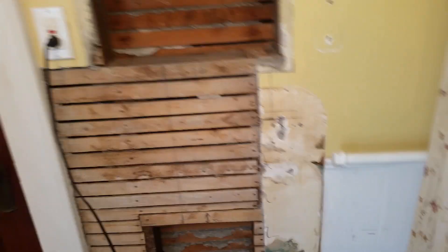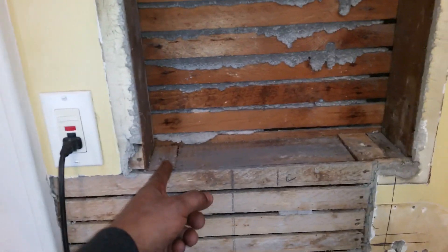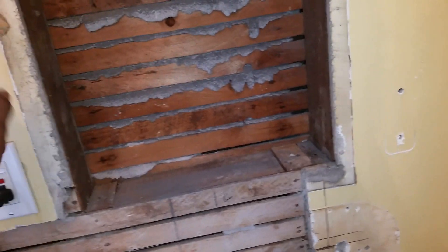Okay, so here we go. We're going to put the puzzle back together. First thing I notice is this opening is too big for the cabinet, so I've got to close it an inch on this side and an inch on that side. But if I put a little strip of sheetrock up, it's going to crack later.